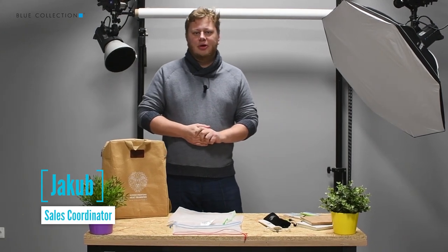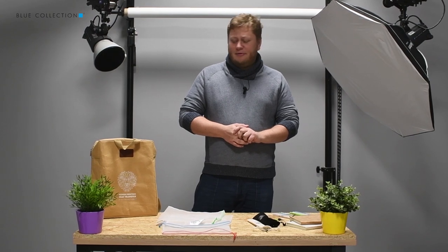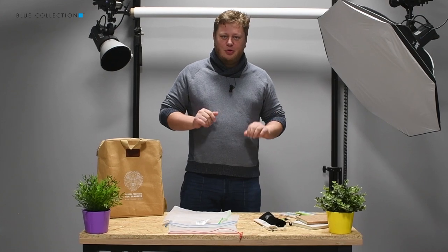Hello! Today I wanted to tell you more about our eco products. I have a couple of those products prepared here and I will tell you more about each one of them.